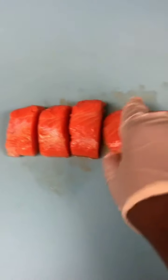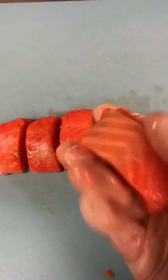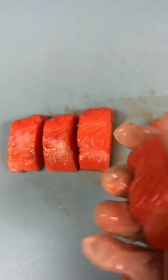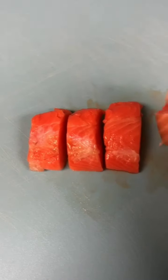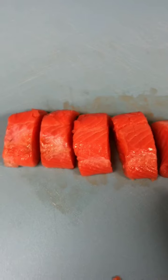When cooking salmon on the grill, it won't stick or get burned if the pieces are the right size. Just be careful while cutting it into portions — don't make them too small or too big.